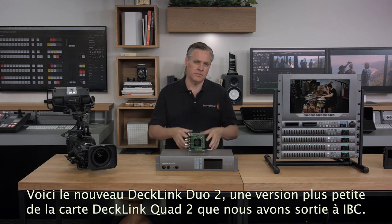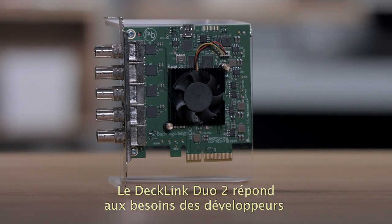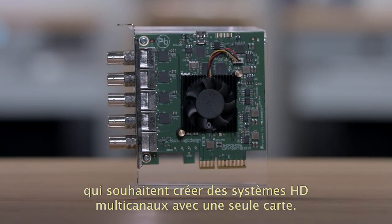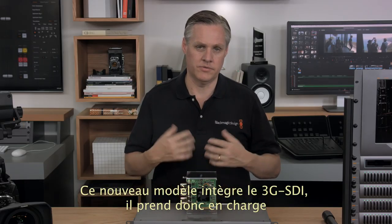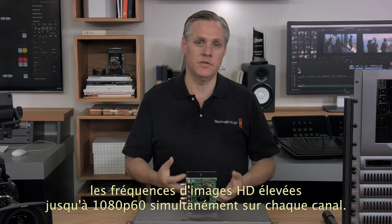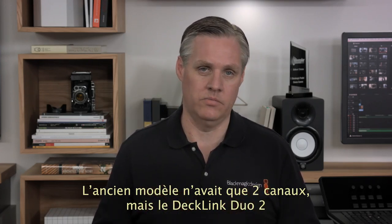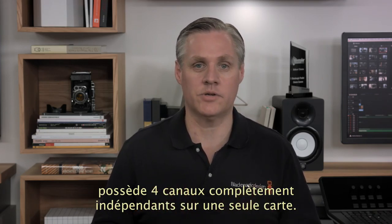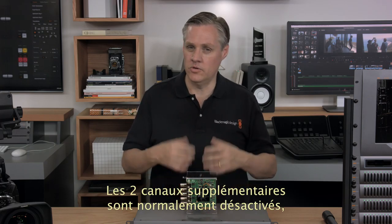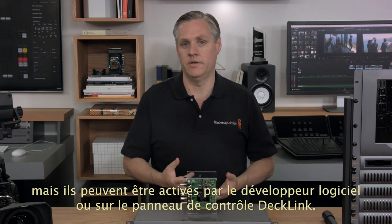Next we have DeckLink Duo 2, which is a smaller version of the new DeckLink Quad 2 card we released at IBC. DeckLink Duo 2 solves the problem of developers who want to design multi-channel HD systems with one simple card. This new model handles 3G SDI so it supports high HD frame rates up to 1080p60 on each channel all at the same time. While the old model was two channels, this new model is actually four complete separate channels in one card — the two extra channels are normally hidden but can be turned on when needed by the software developer or in the DeckLink control panel.